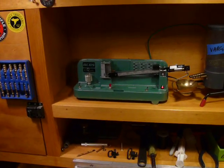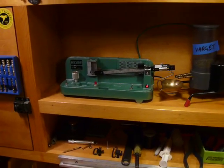Okay, welcome to the reloading bench. I'm not sure if I have enough light here, but we're going to try it anyway.